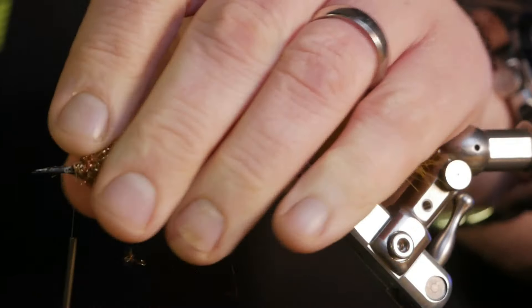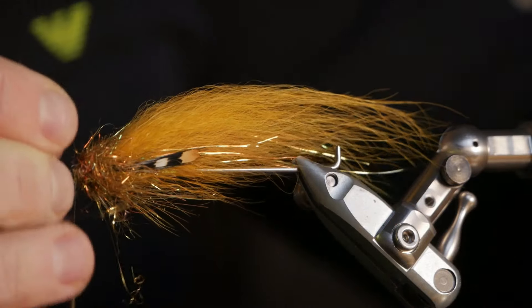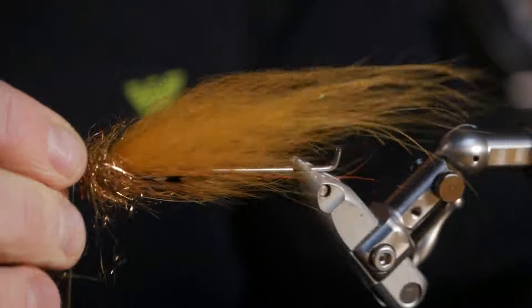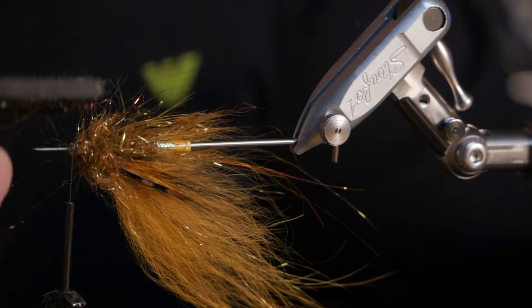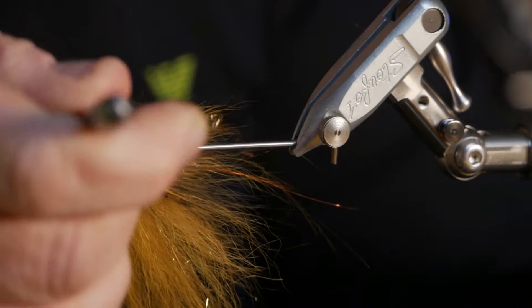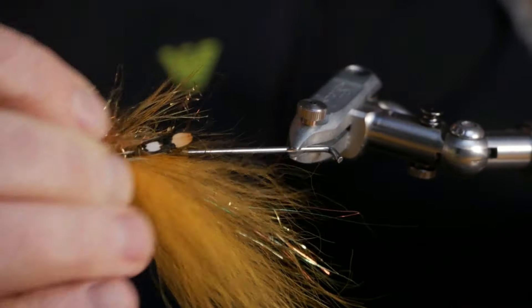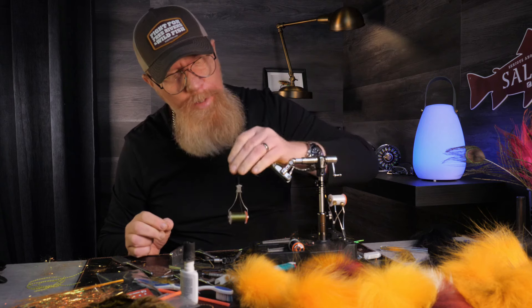There we go. Then I have a look from the front to see that the amount is pretty even — I saw that I need to brush out a little more here. Like that. Now it's time for the rubber legs.